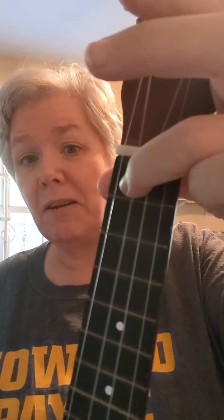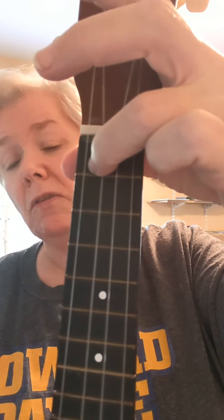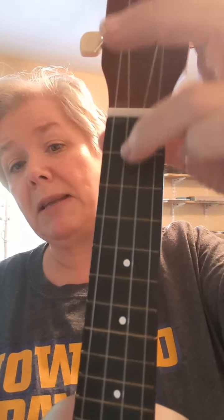Next: finger three, string three, fret one. Ready, set, go. There you go. That's a thing that would actually never happen because your third finger is probably going to be down here somewhere while these two fingers handle stuff up here.